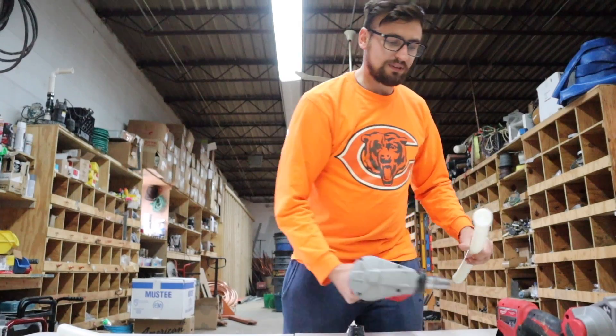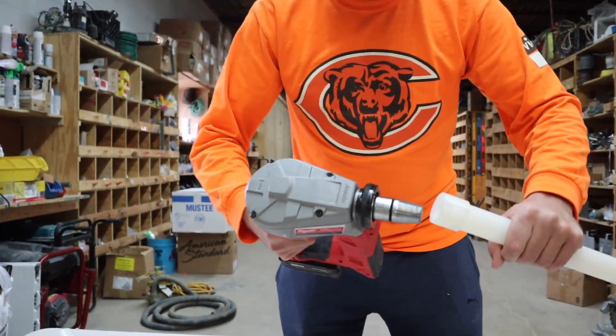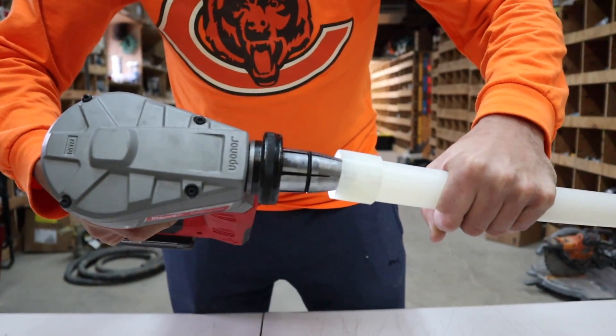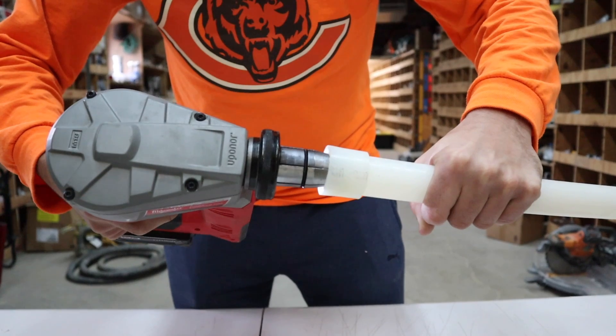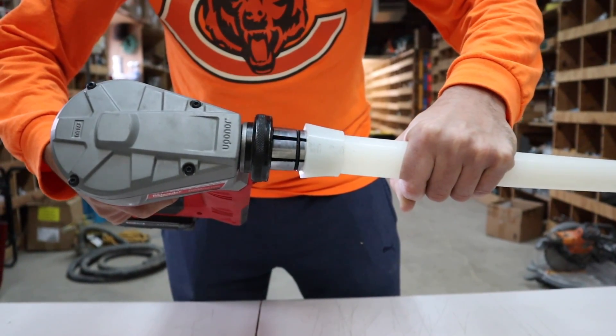Our next step is our expansion tool. The expansion tool works pretty simply. Your pipe starts off here. You hold the trigger and you keep applying pressure to the pipe until it reaches the end.